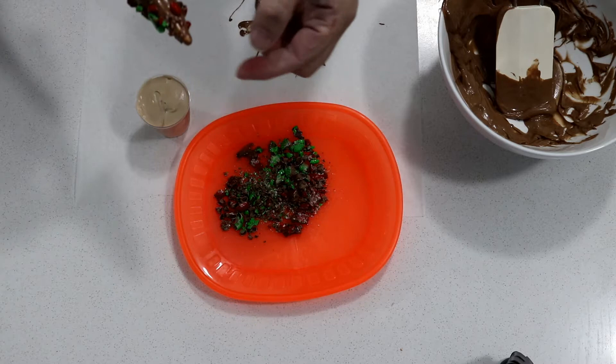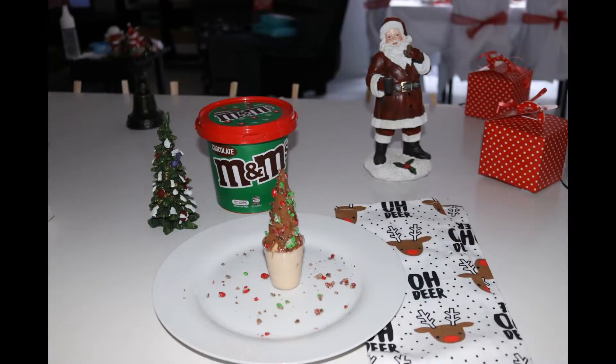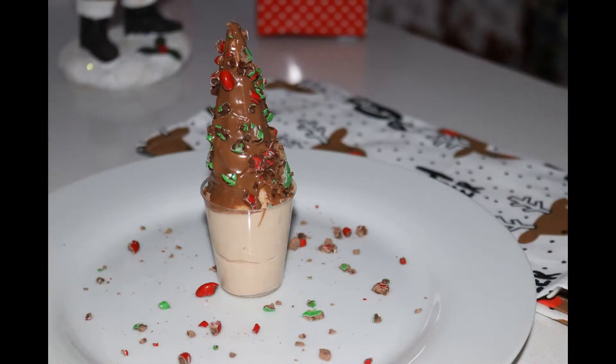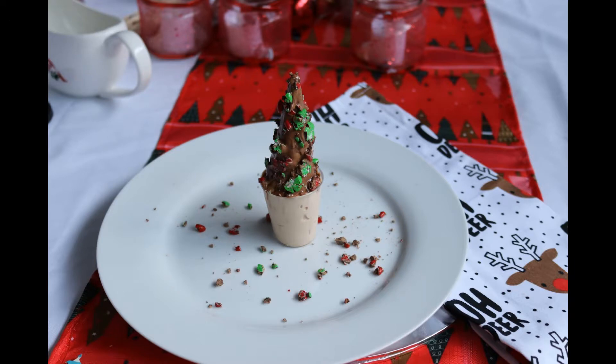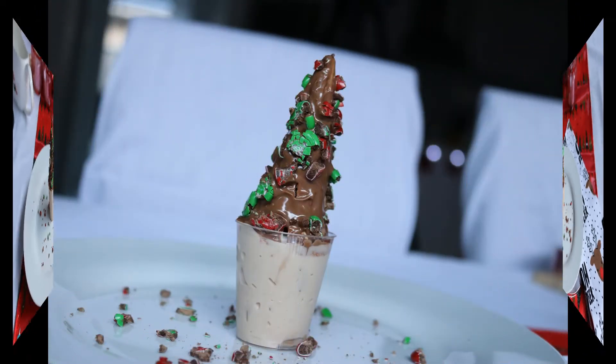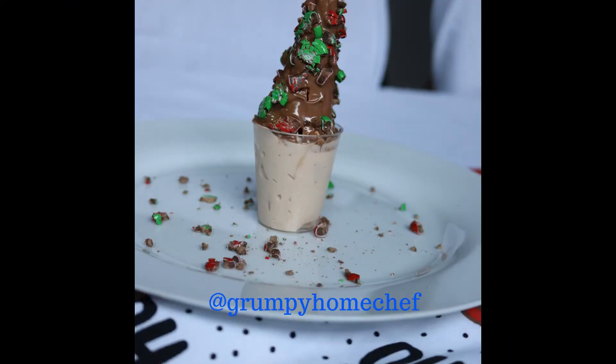And there you go — you now have a beautiful chocolate mousse Christmas tree, an edible decoration, and something great for your next Christmas party. If you like this video, be sure to give it the big thumbs up, and don't forget to let us know if you decide you're going to make this, or if you've got something else you make that's an edible decoration. If you want to see more Christmas-themed content, make sure you hit the red subscribe button below and don't forget to hit the bell so it will notify you when new content comes up. Thanks for watching — check us out on social media at Grumpy Home Chef. Catch you next time.